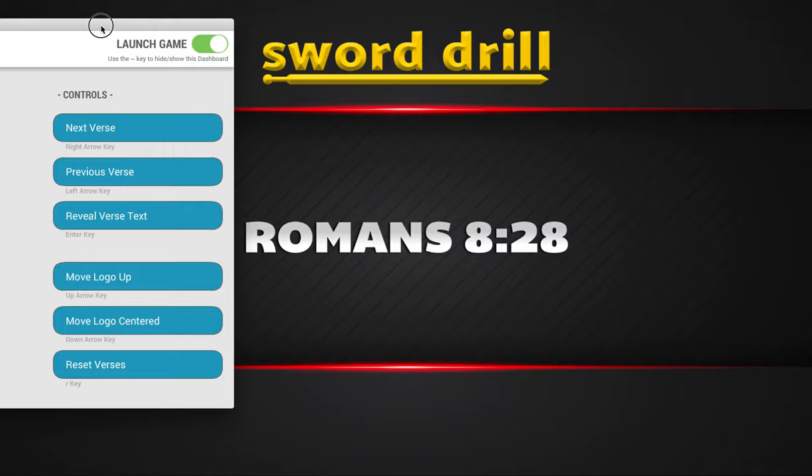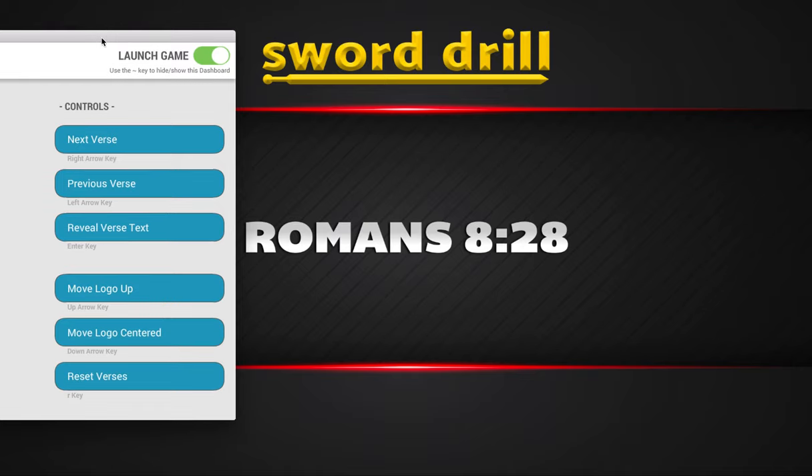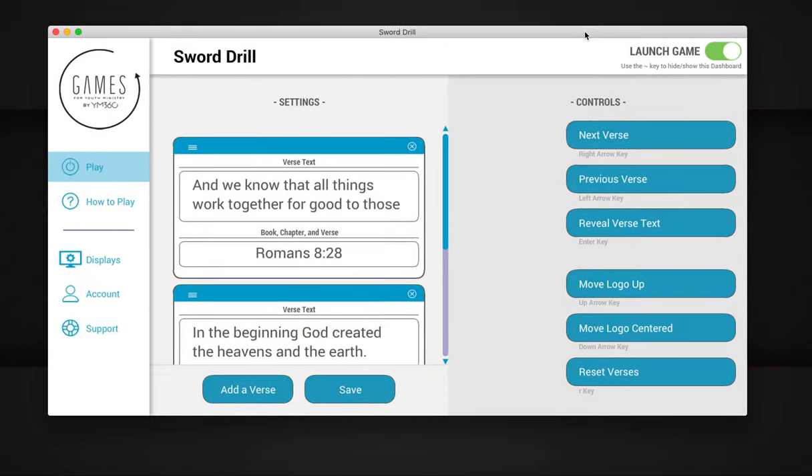I hope you guys like that one — it is called Sword Drill. Another version is coming out very soon, which is going to be the reverse of that: we're going to show the verse text first, and whoever can stand up and tell you where that is in the Bible gets the point. I haven't named it yet — probably Reverse Sword Drill or something to that effect. Hope you like that one, and I will see you in the next game. Bye.